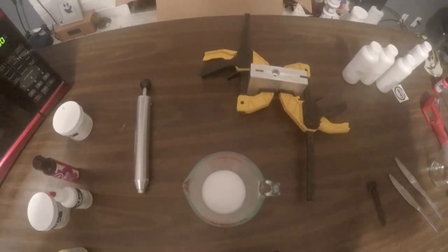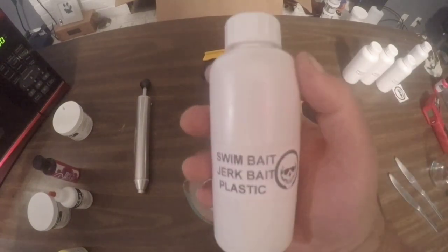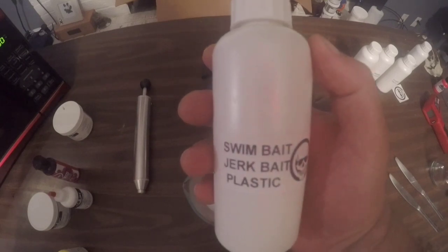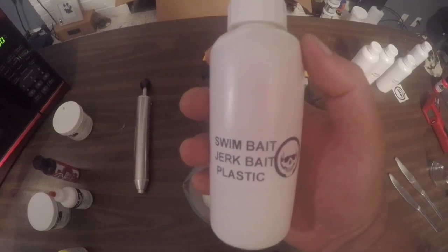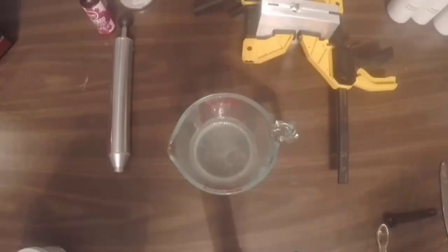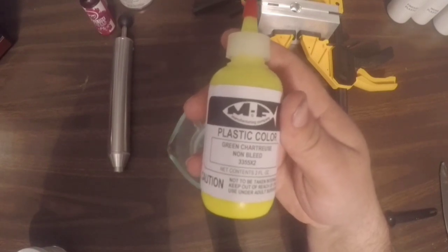I've already got a third of a cup of Plastisol in my Pyrex, and we're going to be using the Dead On Plastics Swimbait Jerkbait Blend to make these baits. I'm going to go ahead and pop this in the microwave, and then we can start adding our colorant and shooting these baits. We're going to use a little bit of MF Non-Bleed Green Chartreuse.